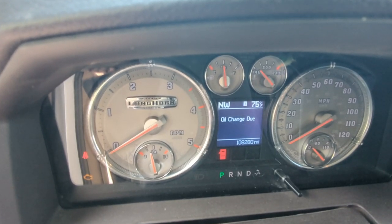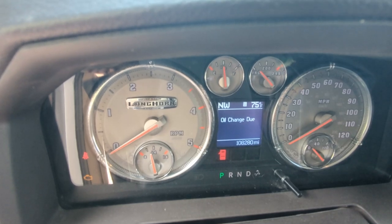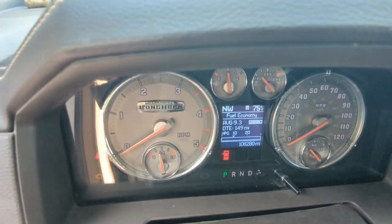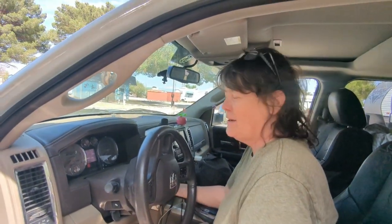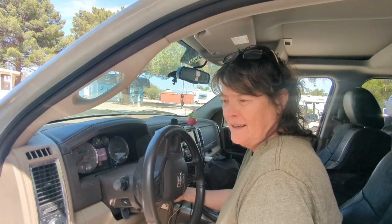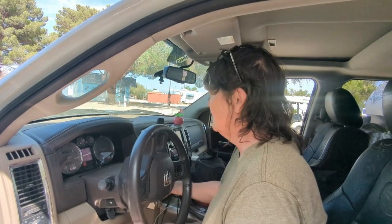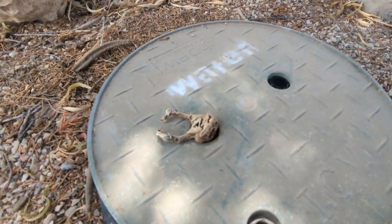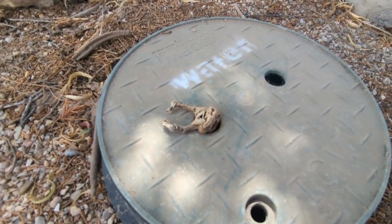There's the oil change due, and then it would come up right after this. Yay! All right! 10 to 15 minute job, saved $800. I can't believe that. Mr. Frog, did we do a good job? Have you been waiting a long time here?